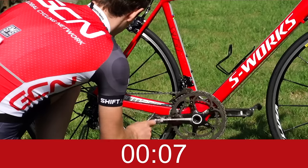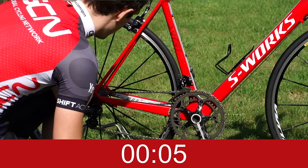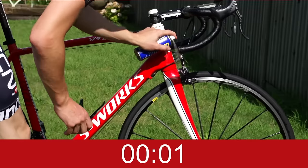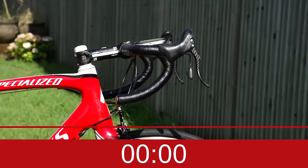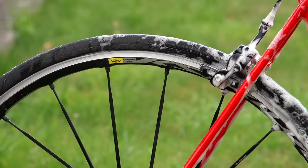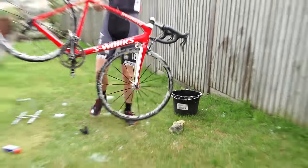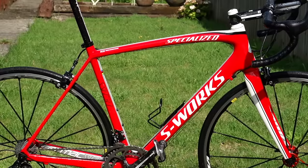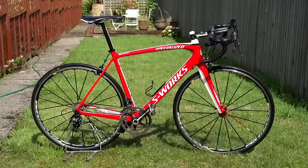Spray it on your chain, cassette, derailleur, and brake calipers. Try making it part of your riding routine — just five minutes after a ride and you'll always get to ride a shiny bike. It'll last longer and it'll work better. And if after that you still think the WD-40 sucks, feel free to complain in the comments section down below.